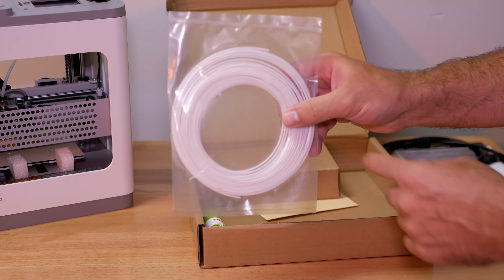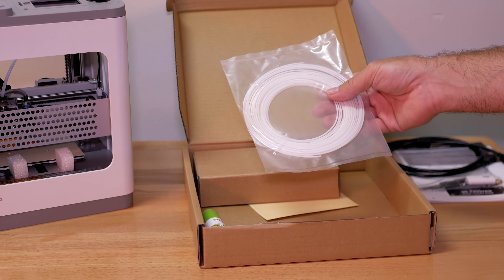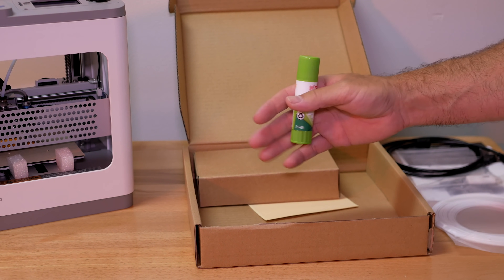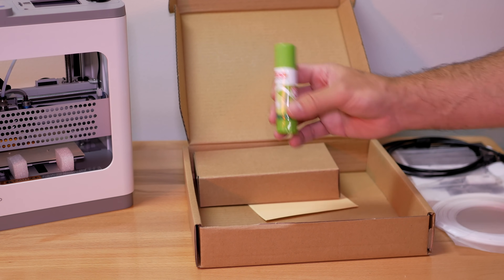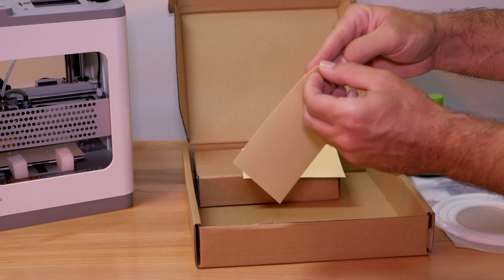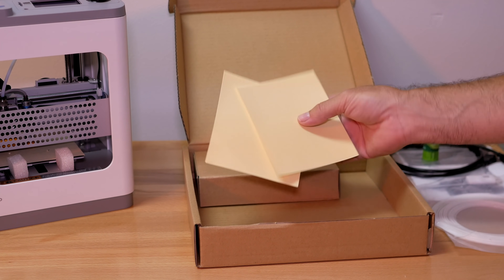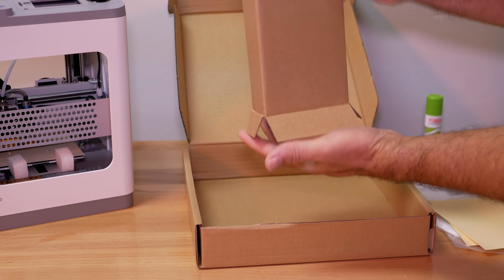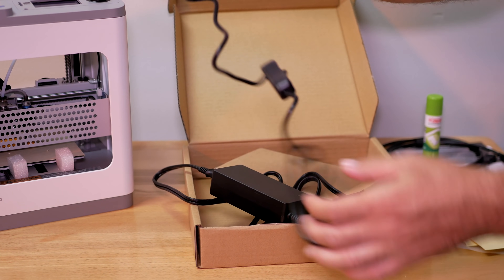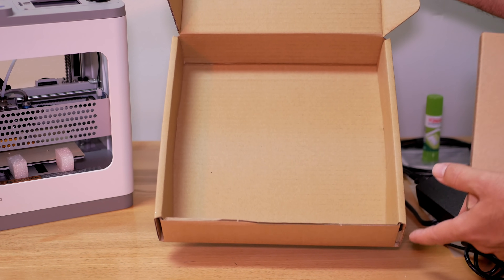We get a little sample of white PLA filament to get started with your first model, but you'll want to buy your own filament. To help prints stick, we get a glue stick — because this printer doesn't have a heated bed, you need a little glue. There are also extra print surface stickers, which are like tape to help your print stick, and you get two of these. For the last item, we have the power supply with a US power cord and a brick, and the power switch is on the cord.